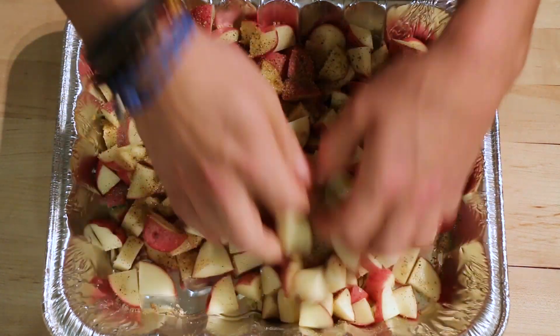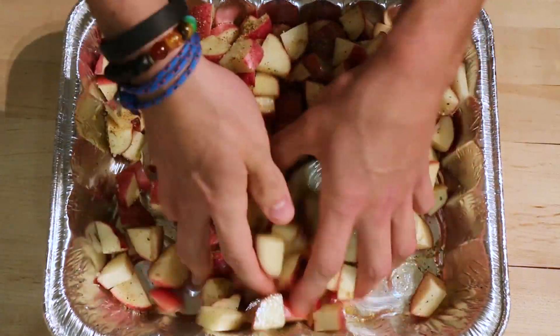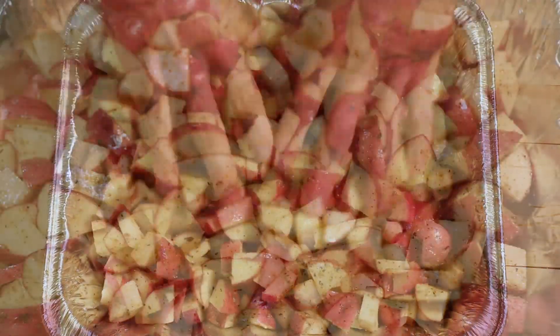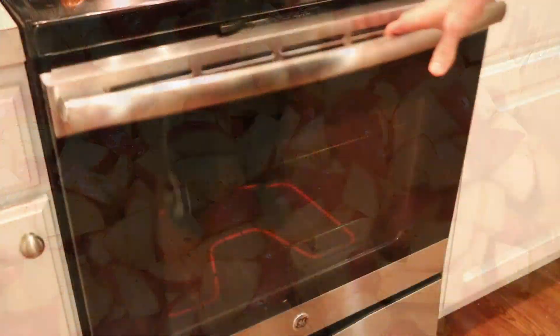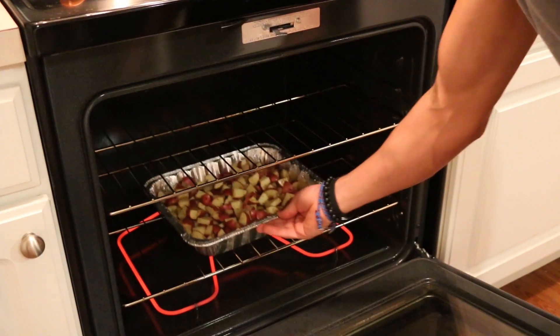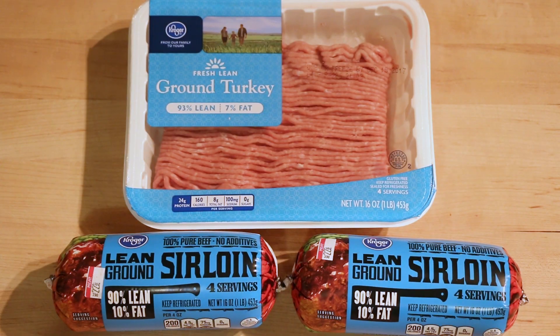I'm just going to mix these all together, coating everything. Each little piece of potato needs to be coated for maximum deliciousness. Then I'm going to throw these in the oven at 400 degrees for about an hour to an hour and 15 minutes, and then broil them for about 10 minutes which helps to add a nice little crisp on top.